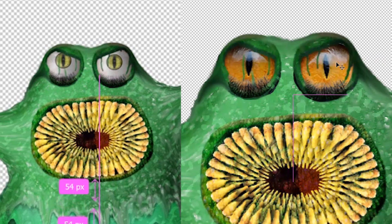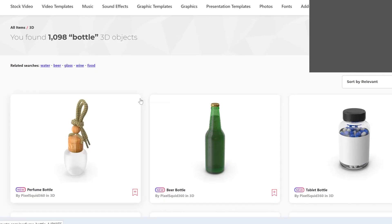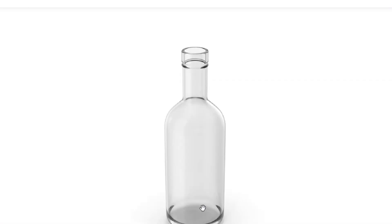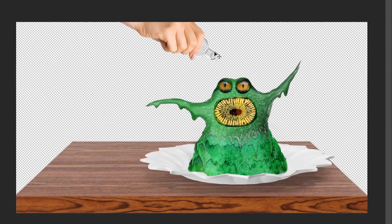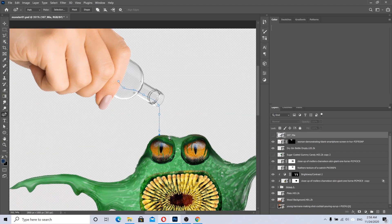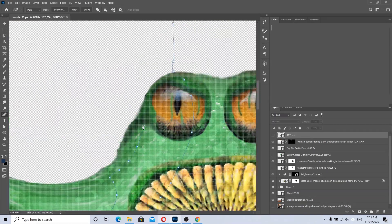Mr. Monster's operation was a success — you look sexy now. I want to add a hand pouring some sauce on the monster to make him look tasty, so we also need a bottle. I will also have to manually draw the sauce. A few hours later I finished the liquid and edited the colors.